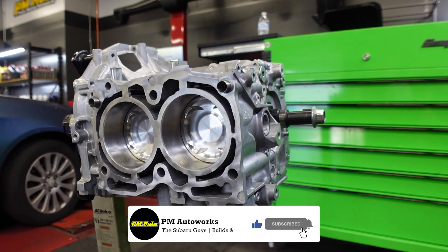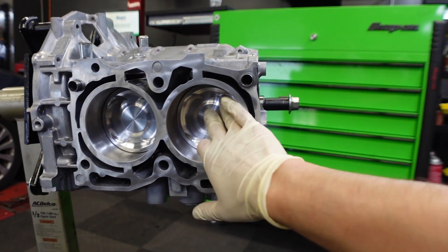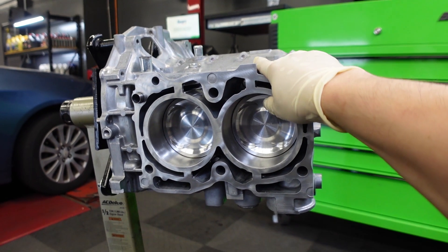Welcome back to the channel. In today's video we are actually going to be working on the cylinder heads. In the last video we put the short block together and I now have it sitting here on the engine stand. Here we have the short block — a custom long rod engine with forged pistons and rods — pretty much sitting on the stand all ready to go for assembly.